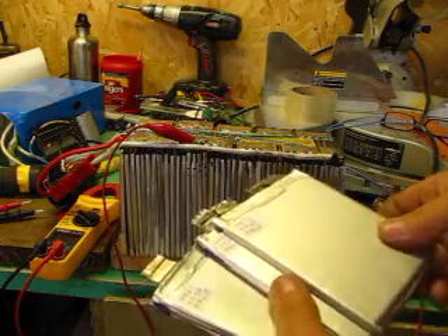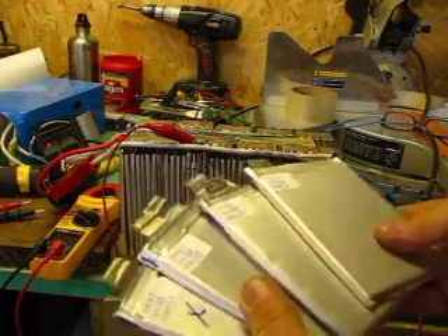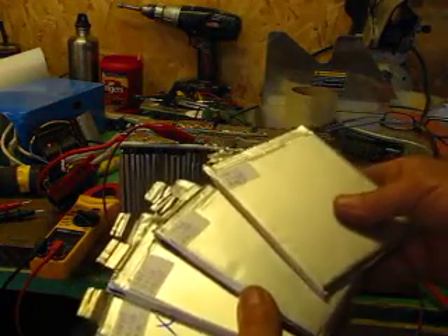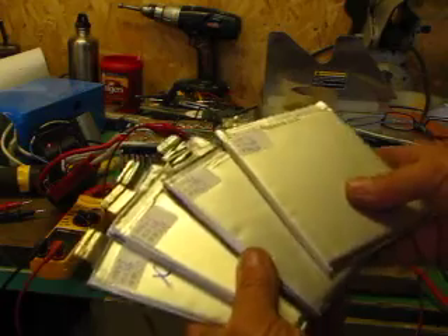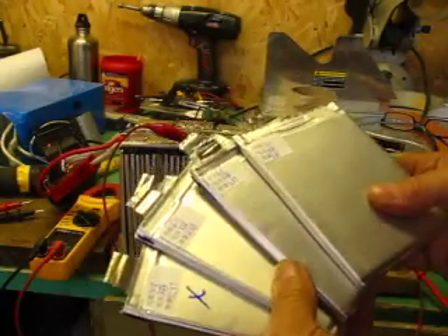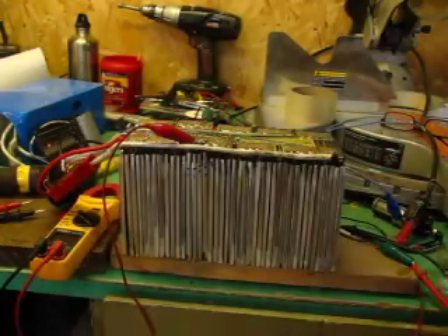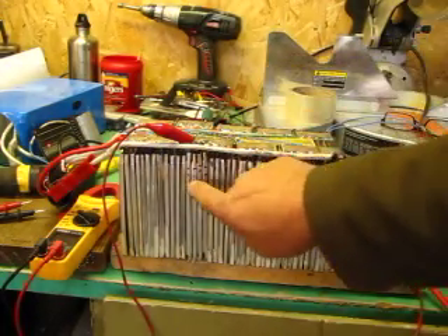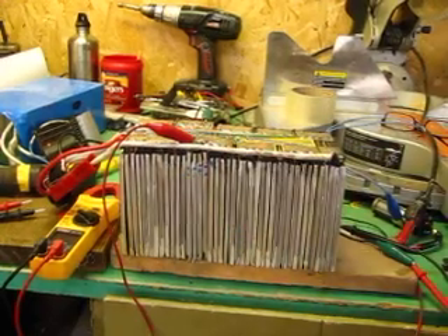These are the bad cells that I took out. Actually, only one of these is bad — there's probably one that's worse than the other. I haven't tested them yet, but I think it's this one. I'll drain them down and find out which one has the lowest capacity. I've replaced these 4 cells.